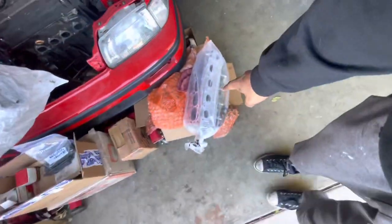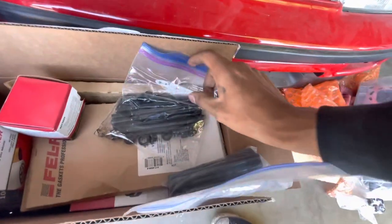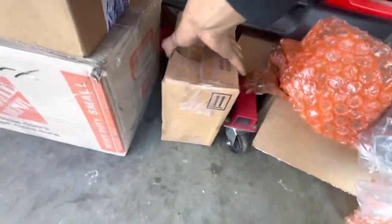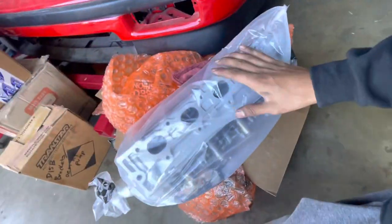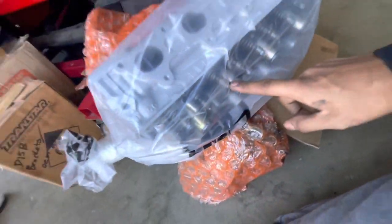We have the head right here, picked up from the machine shop. We have two sets of ARP head studs — D16 YA and D16 Z6 — a box of seals and gaskets, oil pan, valve cover, brackets, and oil pumps. This Z7 head came from Texas — Alexis bought a D15B block and didn't need the head. He sent it to us when our original head turned out to be junk. We took it to the machine shop: full valve job, hot tank, painted, cleaned up — it's brand new.